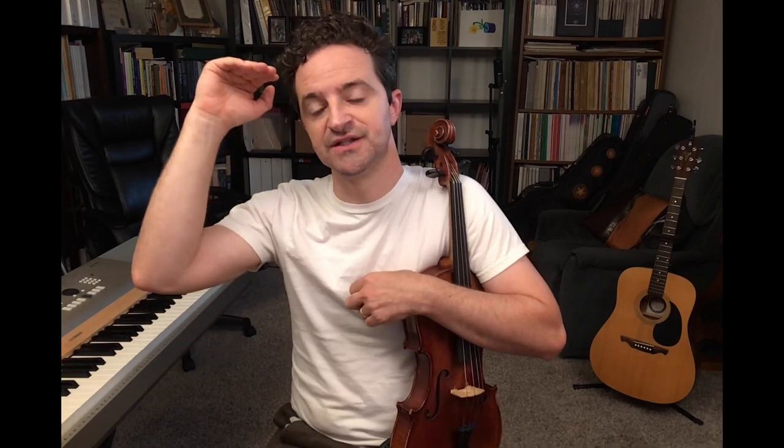Those C G notes are written as a continuous down bow, but in fact you are arriving on that note on an up bow. So you're going to have to break that slur apart. You're going to have up, down, up, and then you're back to normal. So at those two spots, that's what happens.